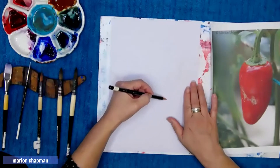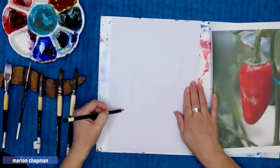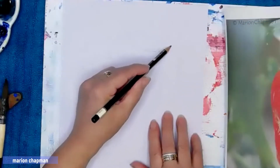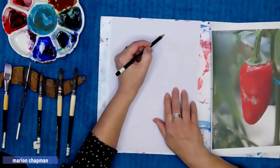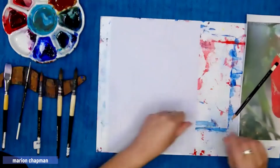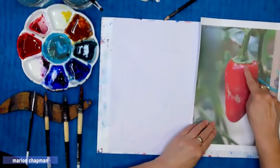This is a quick pencil sketch and I'm using an HB pencil, sketching really lightly. I don't like to be able to see the pencil marks at the end of one of my watercolours, so you'll see me pressing with incredibly light pressure.